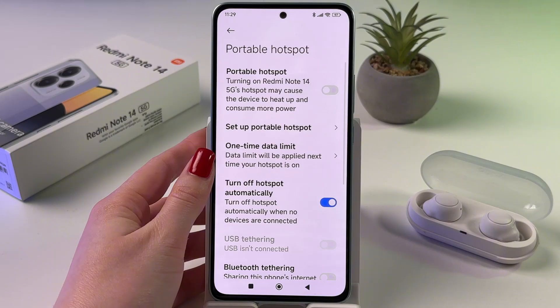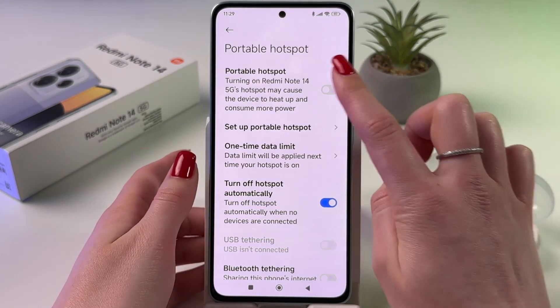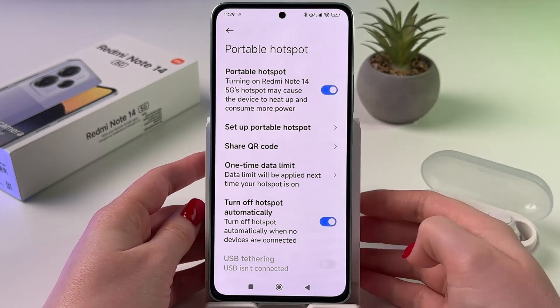Now let's go back to the portable hotspot setting and enable it. Just tap on the switcher to turn it on — you'll see the status 'hotspot is on'.